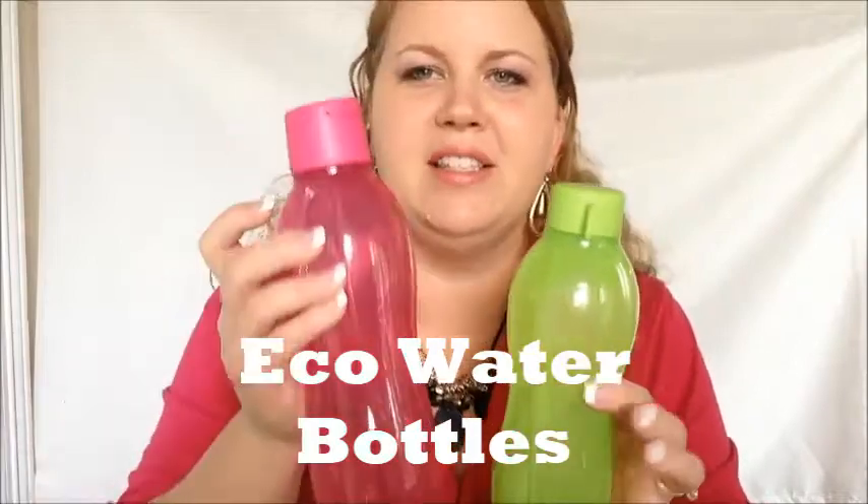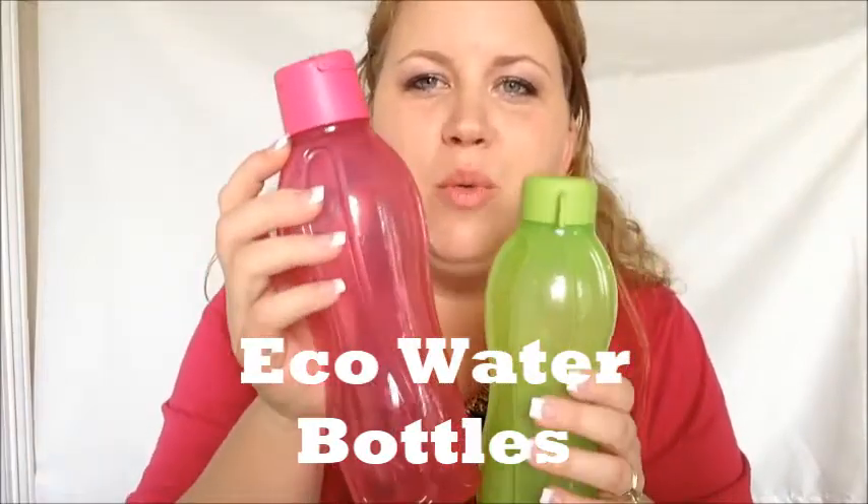Dishwasher safe! Do you know how long it takes a plastic water bottle to begin to disintegrate in our landfills? A thousand years — it takes one thousand years for your plastic water bottle to begin to disintegrate. Tupperware has these amazing reusable water bottles.